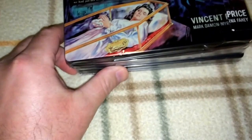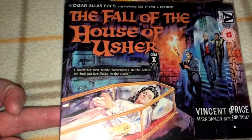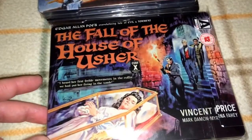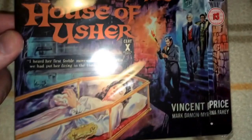Next up I have some Roger Corman and Vincent Price goodies. This is Edgar Allan Poe's The Fall of the House of Usher. I showed this in a previous video from my Vincent Price box set from Arrow. This is one of my favorite Vincent Price movies — very good, and I think it was ahead of its time. This one looks like it's region B locked and is a limited edition Steelbook. I like the way the J card artwork matches up with the Steelbook; when you take the J card off, the Steelbook artwork continues seamlessly.